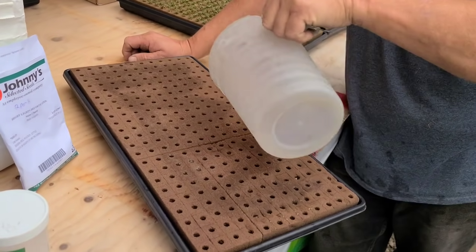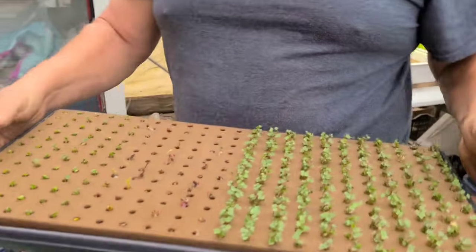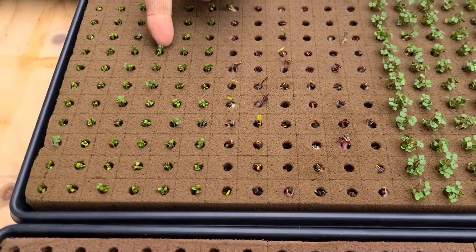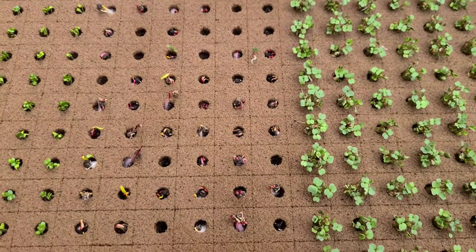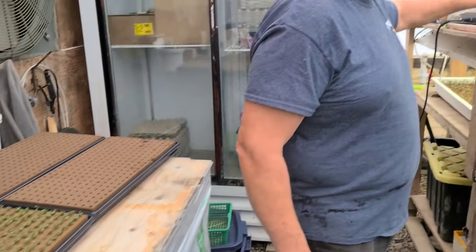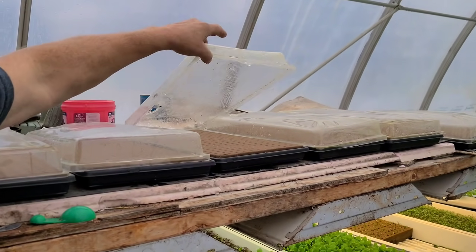There was a time where we used another product called Essential - you probably saw that in some of our earlier videos. When we first started, we thought we were benefiting from it, but we realized later things are growing just as well without it. Here's another tray that was planted on Friday - today's Tuesday. So there's some arugula, that's four days old. Here's some bok choy. And here's what I was talking about with the Swiss chard - you can see where we put multiples in. There are some that probably aren't going to take, but most of them are coming up. If we get a double, that's fine - we'll just get rid of it down the road.